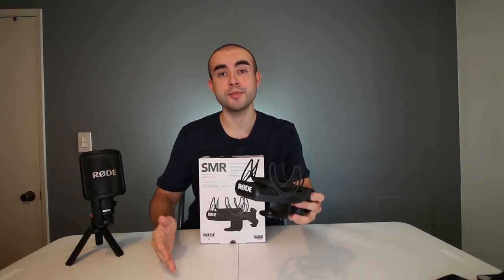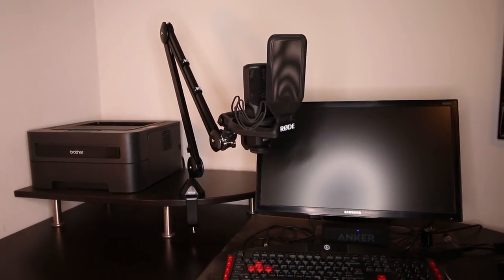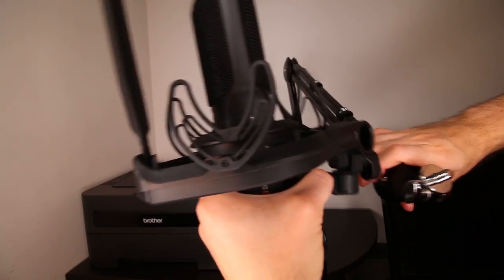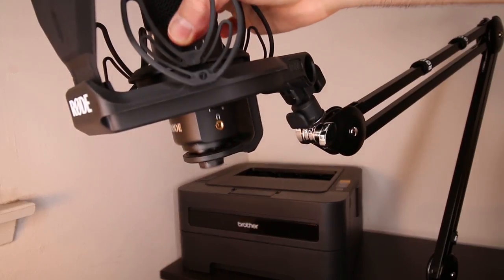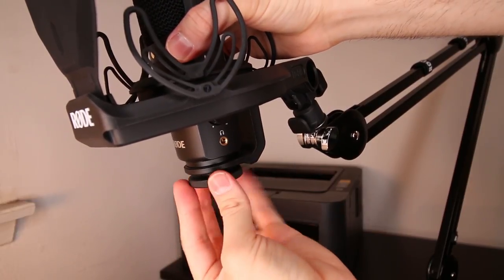Setting up the shock mount on your Rode microphone and boom arm is extremely easy. Right out of the box, all you have to do is attach the removable metal pop filter to the shock mount, screw the SMR shock mount onto the top of your boom arm, then simply place your microphone into the shock mount and screw it in with the included bass nut. You're basically all set.